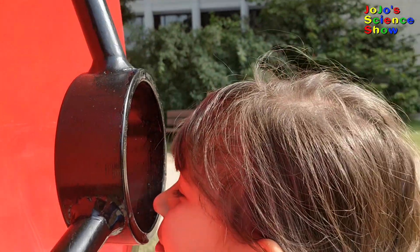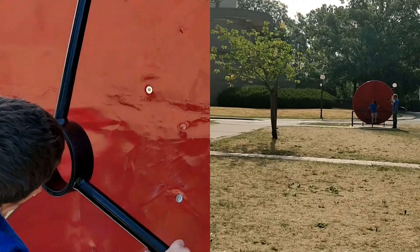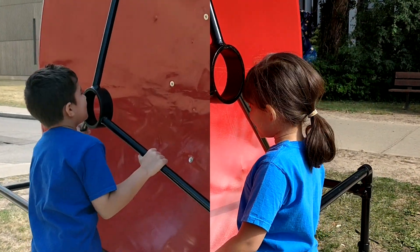JoJo, do you hear me? I can hear you. Yes, I can hear you! I could hear her from so far away. That's amazing. So how does this work?